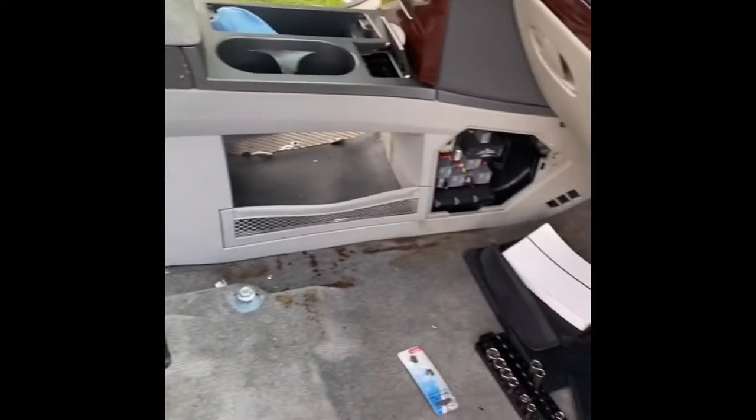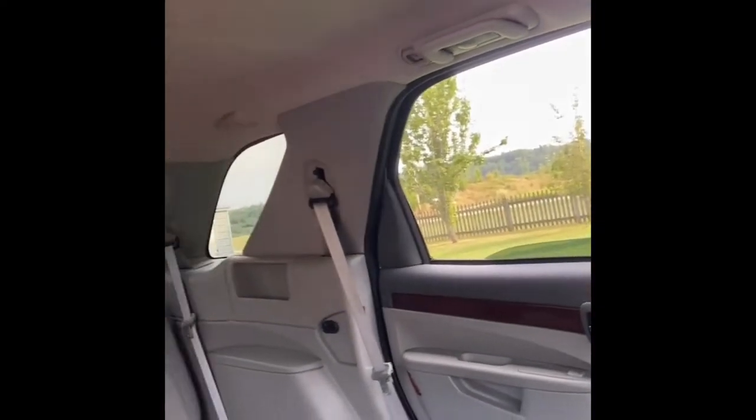All right, guys. In this video, we're going to go ahead and detail and clean up the interior of this '06 Buick Rendezvous. As you can see, they were a Michael Jackson lover — there's Michael Jackson stickers all over the place. But one thing they weren't a lover of is keeping their vehicle clean.